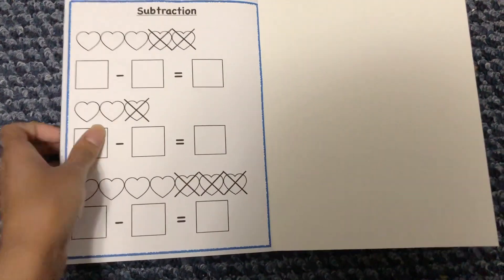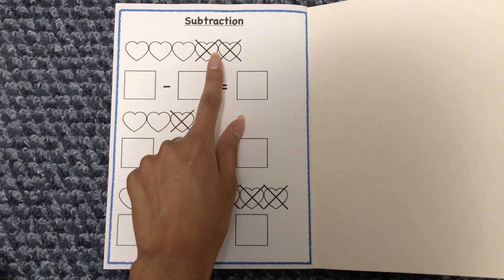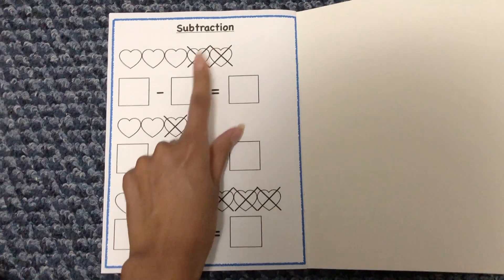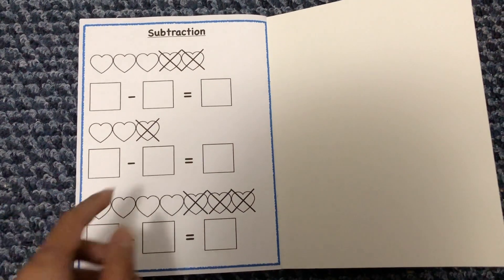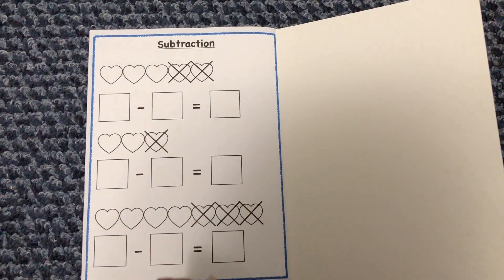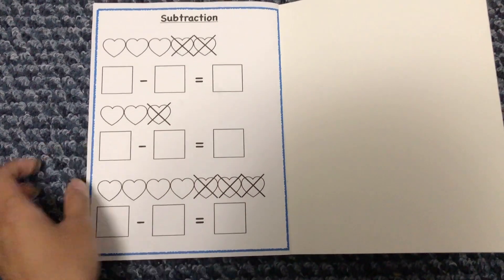The last subtraction page uses the blank-box format again, similar to what I did with addition. A picture shows hearts — some crossed out — and she has to figure out the full equation herself. For example, she counts 5 hearts total, writes 5, then counts 2 that are crossed out, writes 2, and gives the answer. The same goes for 3 hearts with 1 crossed out, leaving 2. That covers everything in the math booklet.